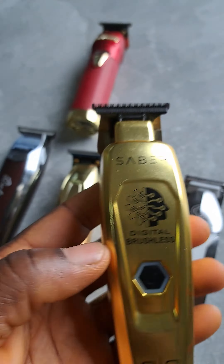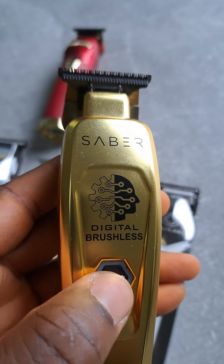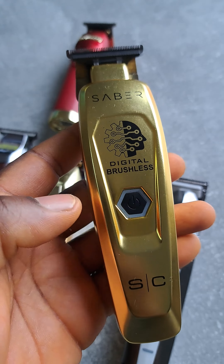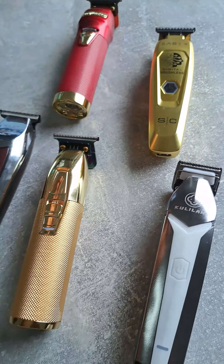Okay, and the Saber trimmer with the one blade — oh, I need to charge it also.